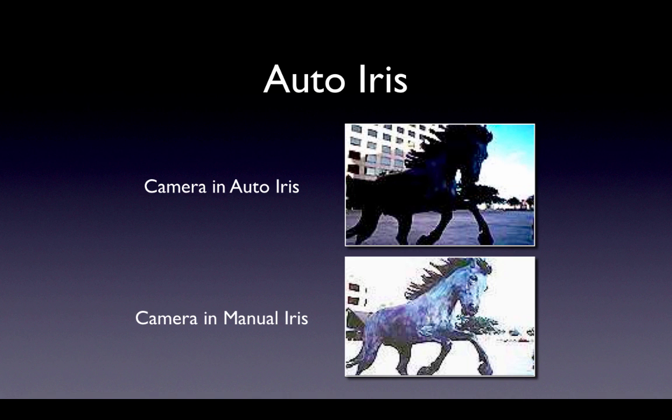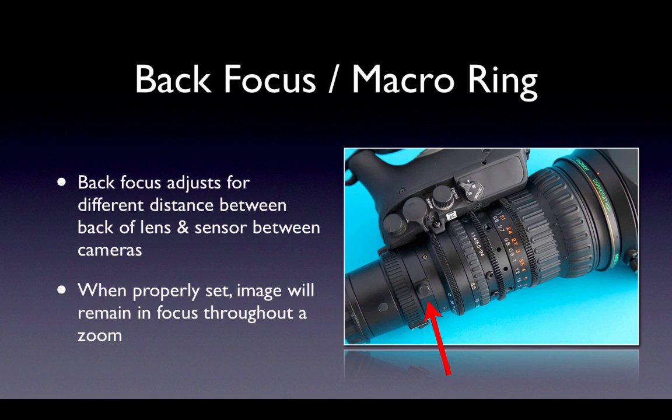That is why we will always insist on using manual iris. TV zoom lenses can be removed from the camera and put on other cameras, but each camera has a different distance between the back of the lens and the pickup sensors. The back focus on a video zoom lens adjusts the focus point of the lens so that it is focusing on the sensor. Be sure to check the back focus every time you pick up a camera before you start shooting.